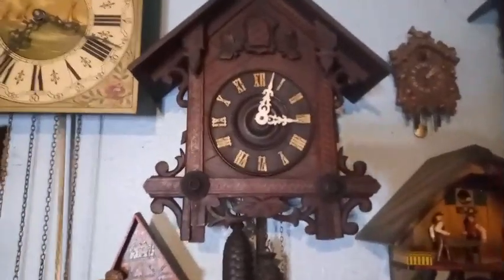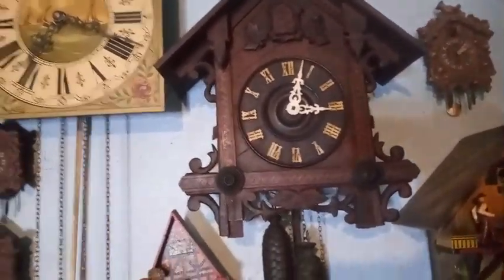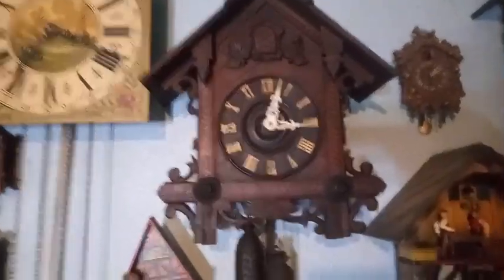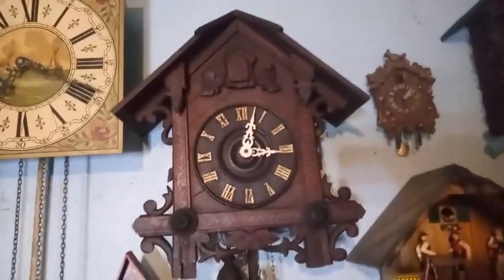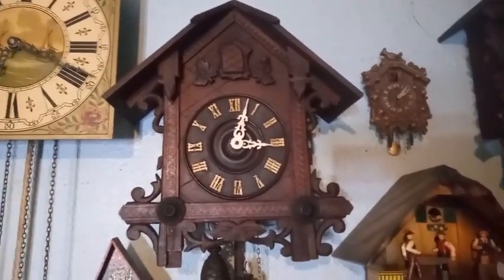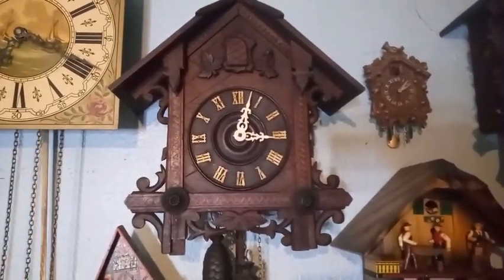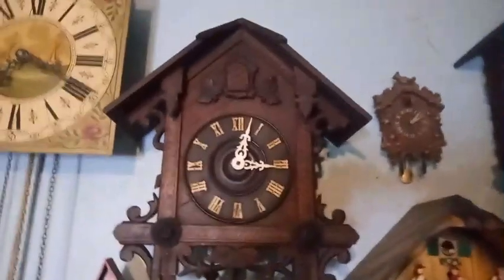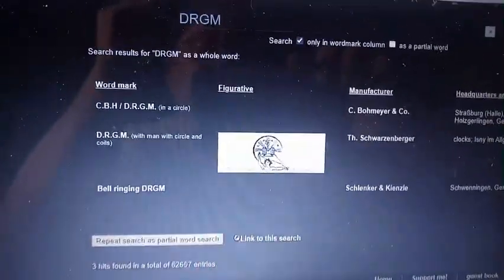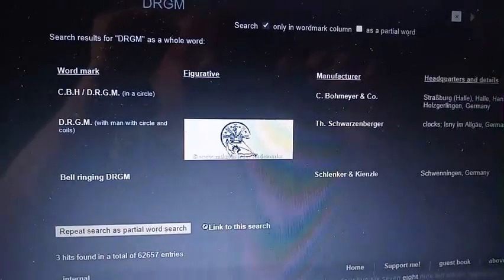The DRGM is typically a patent number, but there's no number on it — since it has just DRGM, I think that's the maker's mark. I'm going to do some research. This is what the makerless database says for DRGM, but there's no circle. So I'm going to ask my Black Forest Group expert, Valentin Weber, about that clock.